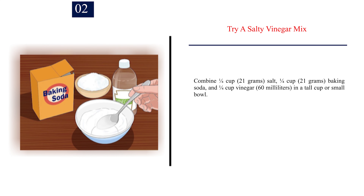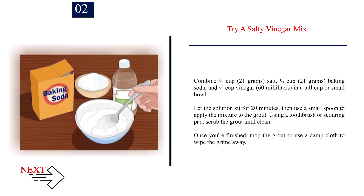Step 2: Try a salty vinegar mix. Combine a quarter cup (21g) salt, a quarter cup (21g) baking soda, and a quarter cup (60ml) vinegar in a tall cup or small bowl. Let the solution sit for 20 minutes, then use a small spoon to apply the mixture to the grout. Using a toothbrush or scouring pad, scrub the grout until clean. Once finished, mop the grout or use a damp cloth to wipe the grime away.